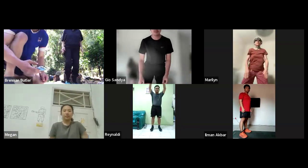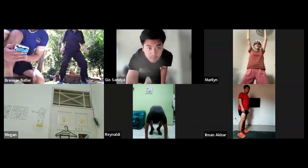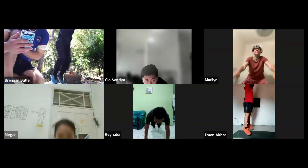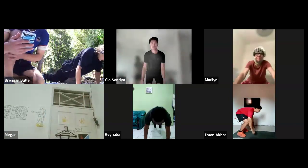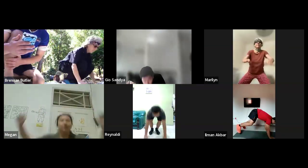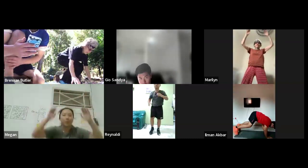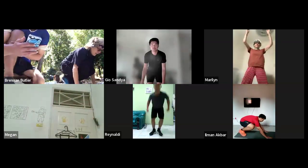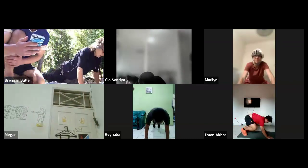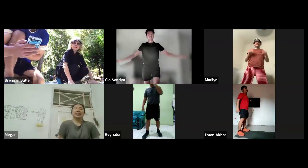Good job, Mom. Good start. I will count you down — last 15 seconds. Perfect. Good job, Megan. Everyone's in view. Good job, guys. Great form. Very nice. Good job, Gio. Very well done. Just another 15 seconds, guys. 10, 9, 8, 7, 6, 5, 4, 3, 2, 1. And stopping that one now.